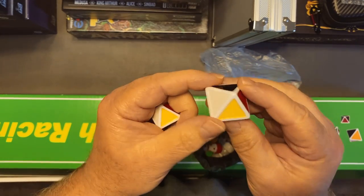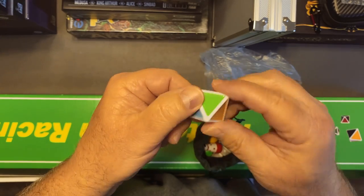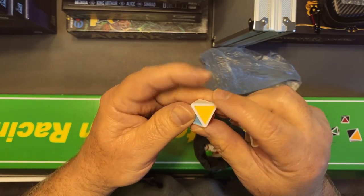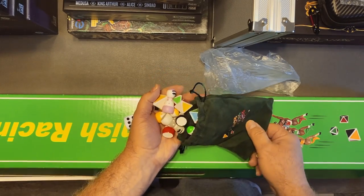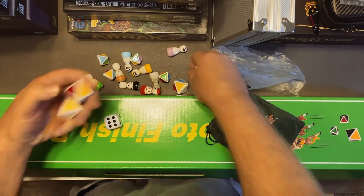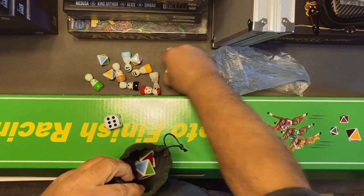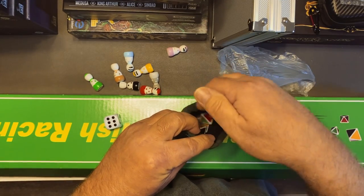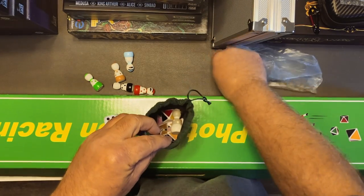Here are just two of the dice. This is the big dice — you can see all the colors of the horses on the dice. And this is the little dice — again, all the colors of the horses on the dice. There are three big dice, five little dice (the d8s), and of course the eight jockeys.